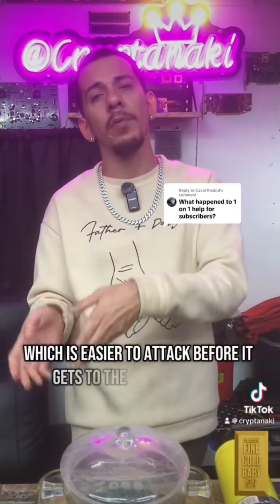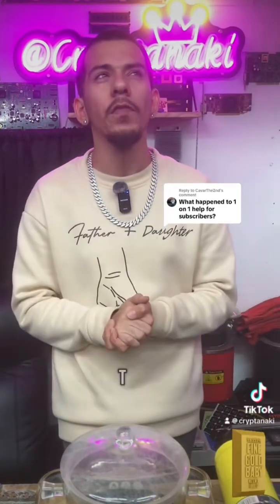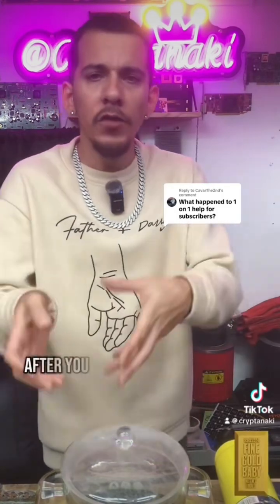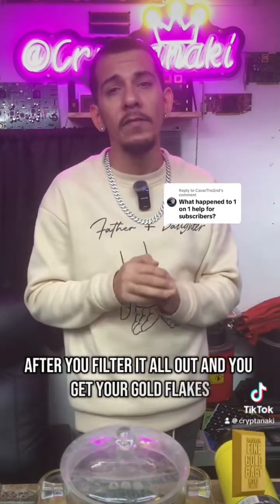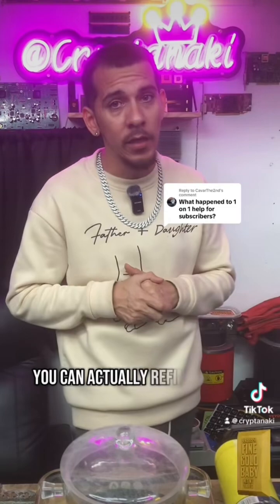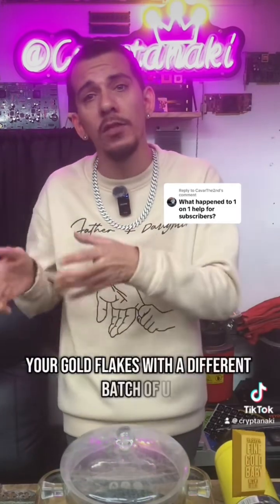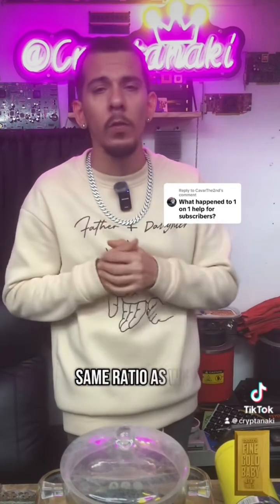It is easier to tack before it gets the copper that is underneath the soldering mass. After you filter it all out and you get your gold flakes, you can actually refine your gold flakes with a different batch — a new batch of AP solution — at the same ratio as well.